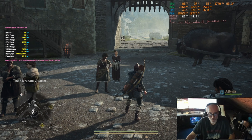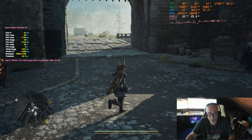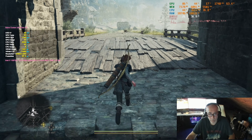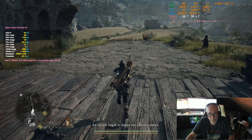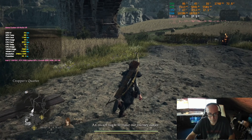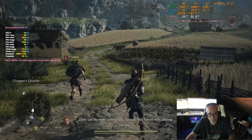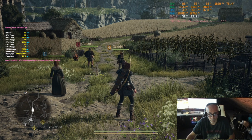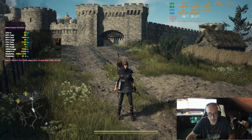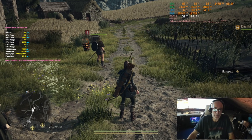I could try going up to 4K technically, but it won't let me — I'd have to change the desktop resolution. But again, FSR and DLSS don't seem to work in this game.